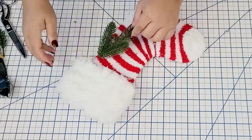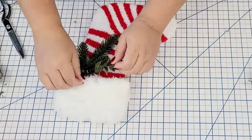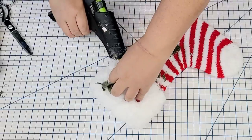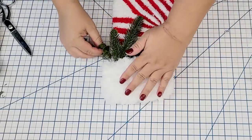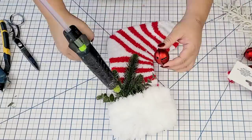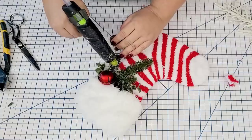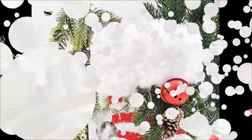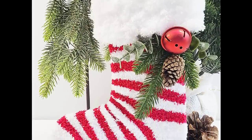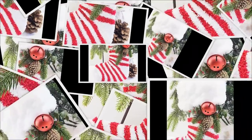I want to add some embellishments to make it a little bit more festive, so I'm going to add some greenery — one is from Amazon, the other from Dollar Tree. Just small little pieces here and there, and then I'm going to add one of these bells from Dollar Tree for some color. I'm going to hot glue it right in the center, then add one little pine cone to add some texture and color. I love this stocking — it's so inexpensive and anyone can make this this Christmas season.